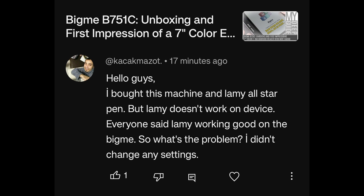A viewer bought a Lamy All-Star Pen but it doesn't work on their BigMe device. Not all BigMe devices are the same — some use EMR pens or have a Wacom layer and are compatible with EMR pens. The Lamy All-Star is an EMR pen, but the BigMe B751 does not have a Wacom layer and therefore is not compatible with EMR pens. This one simply will not work on that device.